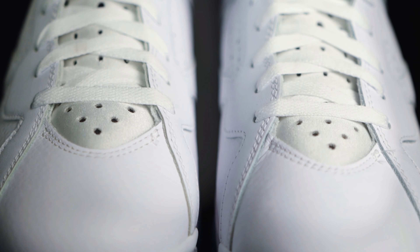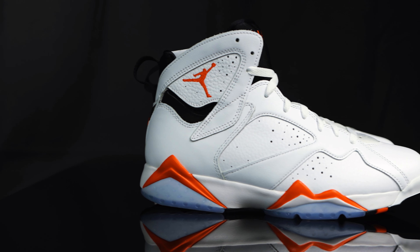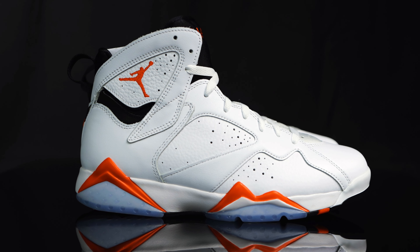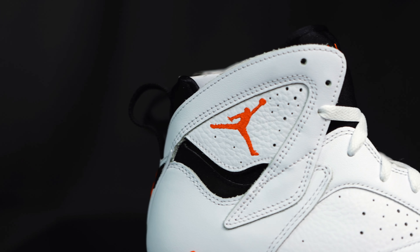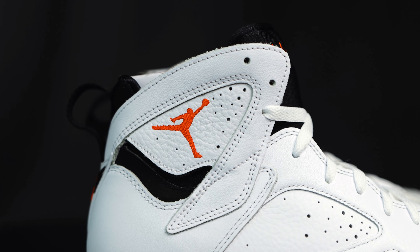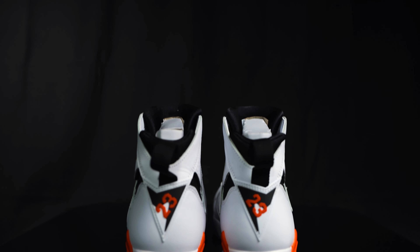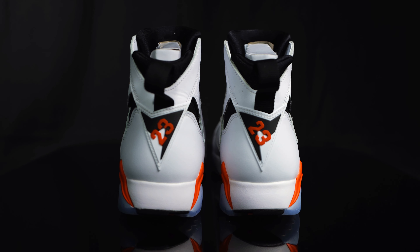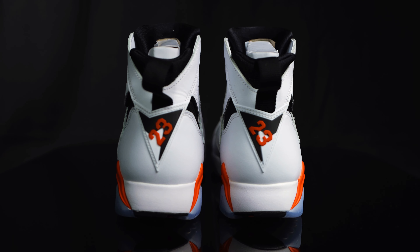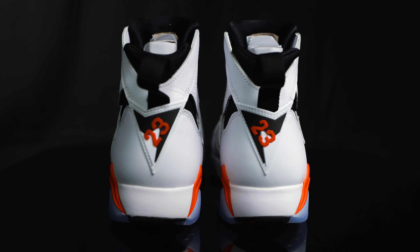You have more of that neoprene tongue with perforated holes, very similar to the tongue on the Jordan 6. To the toe box, you have tumbled leather. For the side panel, you have a smooth leather overlay on top of the tumbled leather with perforated holes on the side for breathability. You have more of that constructed leather upper with the infrared Jumpman embroidered on. Taking us to the back of the shoe, you have a nylon pull tab in black connected to the back of the neoprene sock liner.